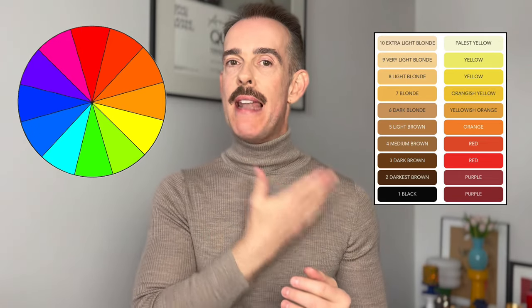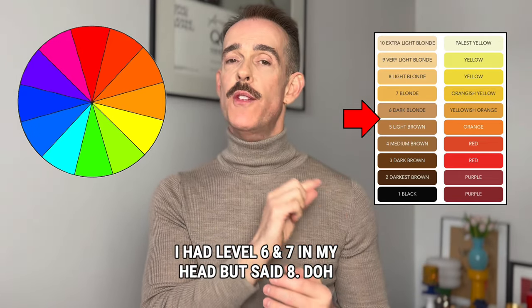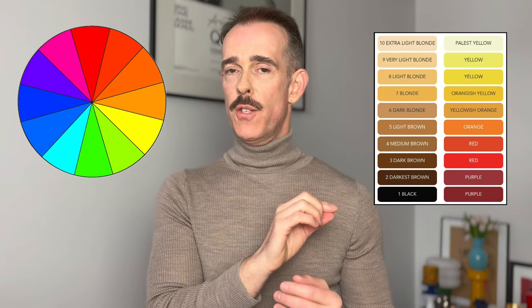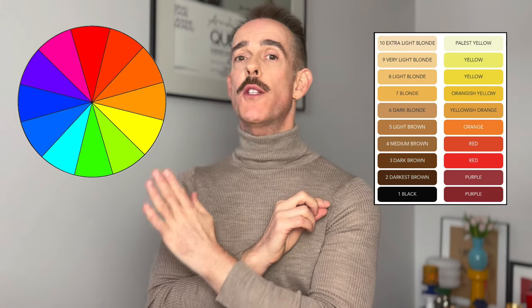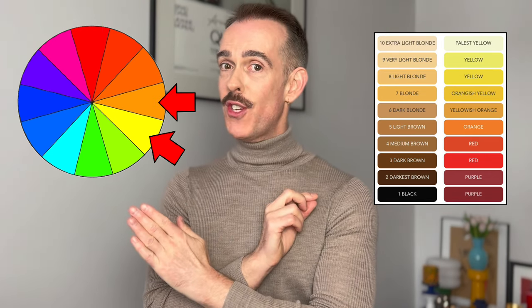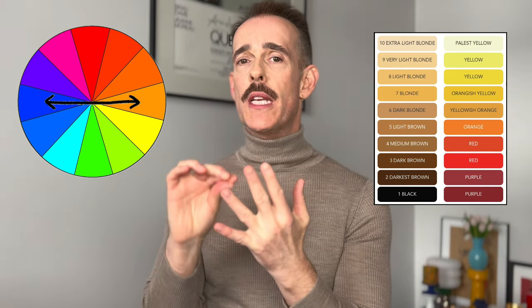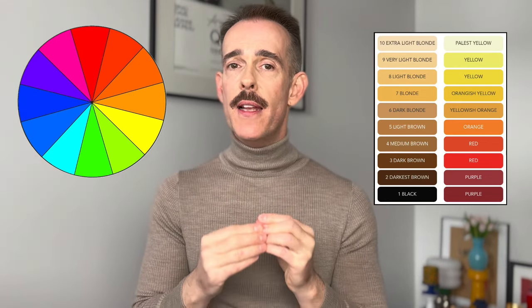For example, let's look at the levels. You've lifted to level 8 — on this chart you can see that the undertone at level 8 is yellow-orange. You go to the colour wheel and look at what is opposite yellow-orange, which is violet-blue: the violet counteracts the yellow and the blue counteracts the orange. So you would formulate on a level 8 with both violet and blue. It really is that simple.